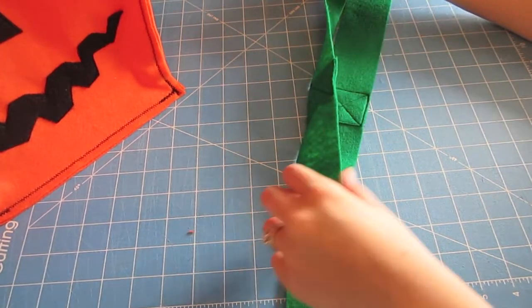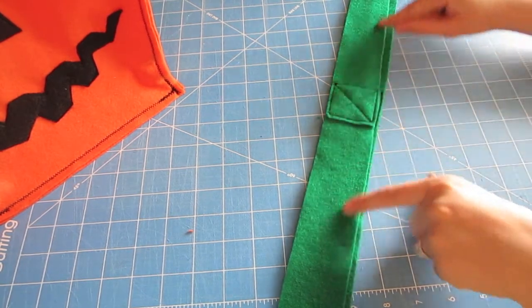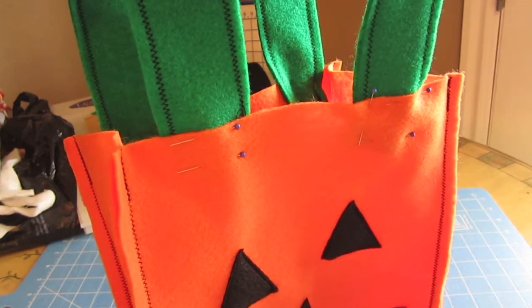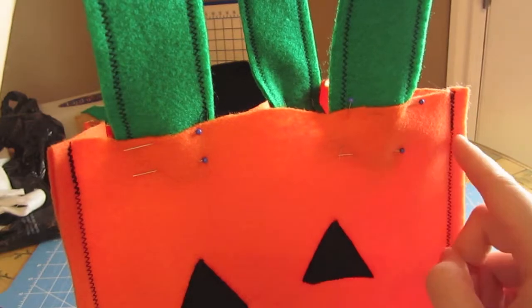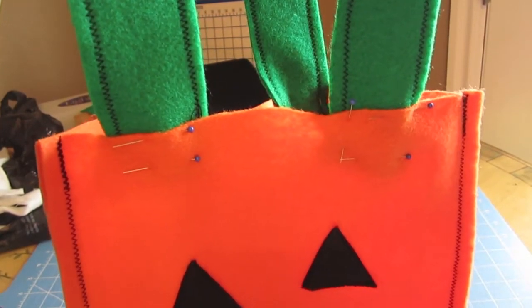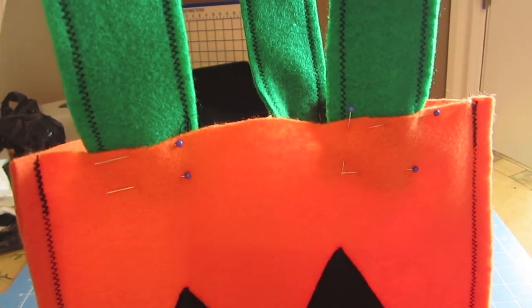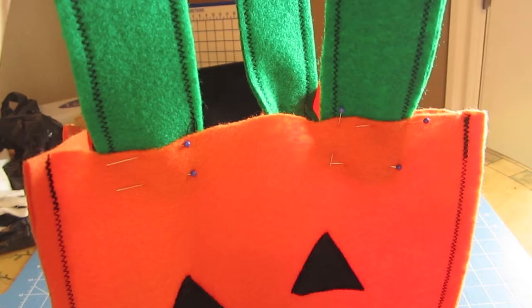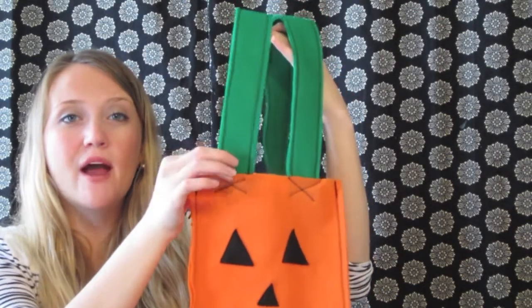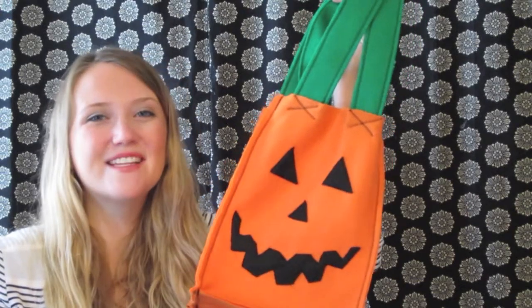If you wanted to, you could cut 4 inch wide strips, fold them in half, and only have to sew down one edge. But since I did it this way, I'm going to sew down both edges. Once your straps are ready, pin them to your bag and sew them on — I'm going to do little rectangles. You could do X's or a decorative stitch. Just do something really strong, not just a single straight stitch, because that won't be strong enough to hold up all the candy your kids are going to get. After you've sewn the straps on, you are all done with your trick-or-treat bag! See how easy and quick that was? I hope you guys enjoyed this project. Make sure to like this video and subscribe, and I will see you guys next time. Bye!